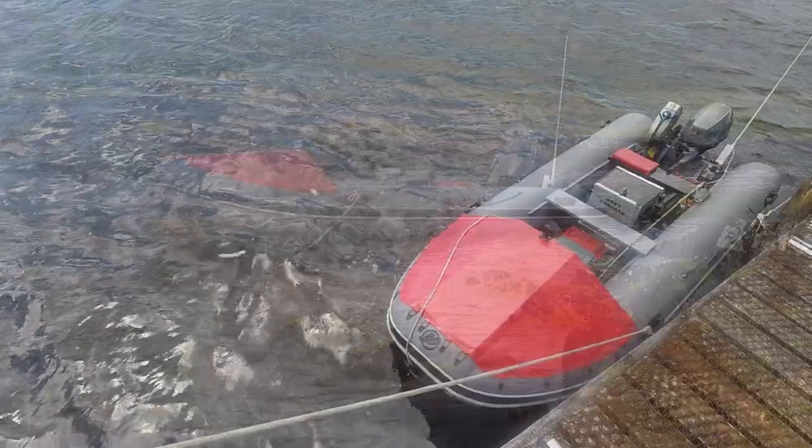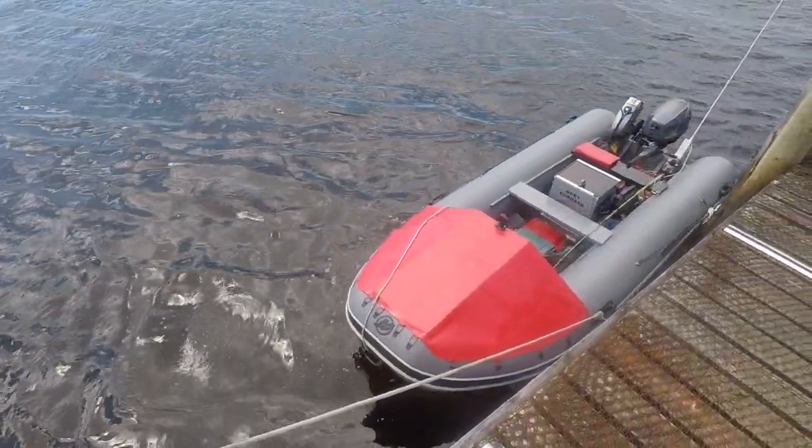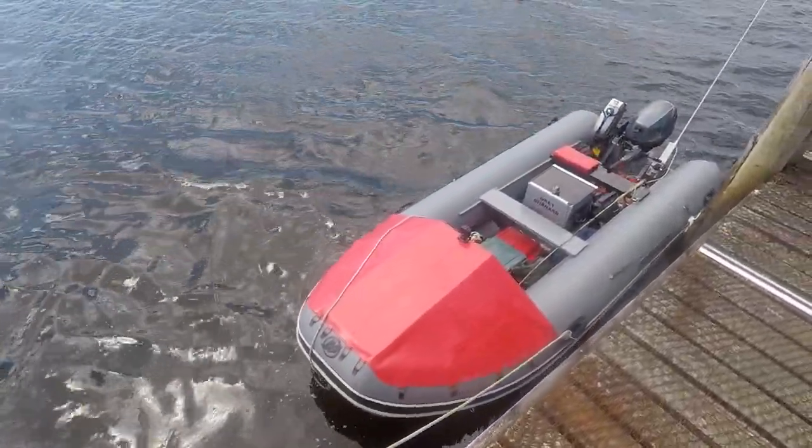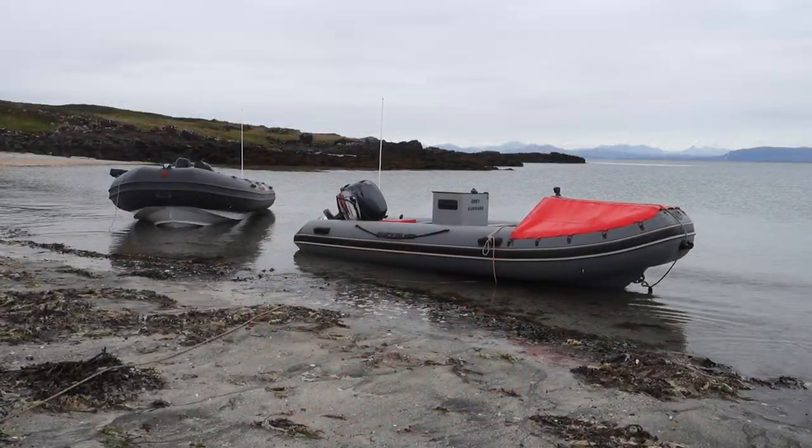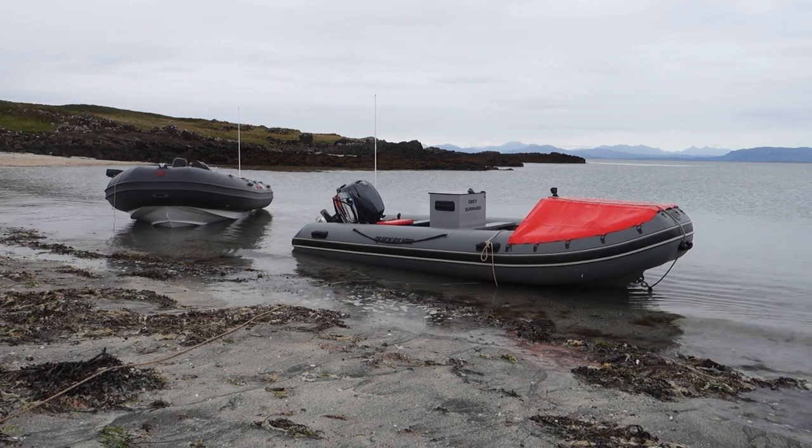It's been in position now for three years, been towed hundreds of miles behind the car, and been through even more miles of rough seas, and still looks as good as the day I made it.